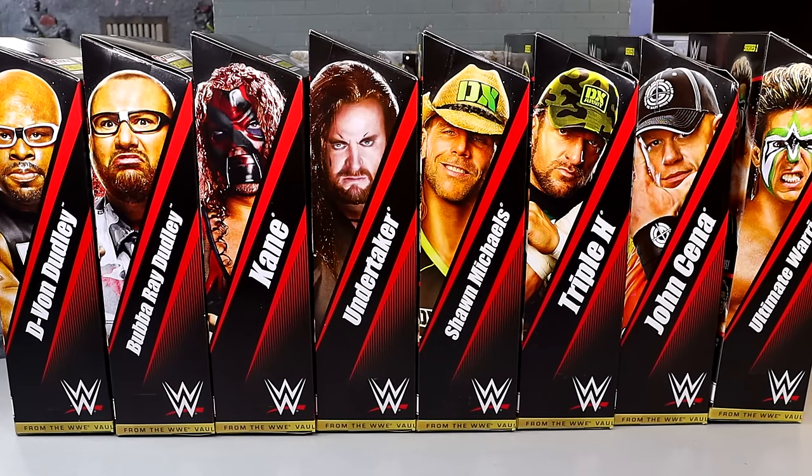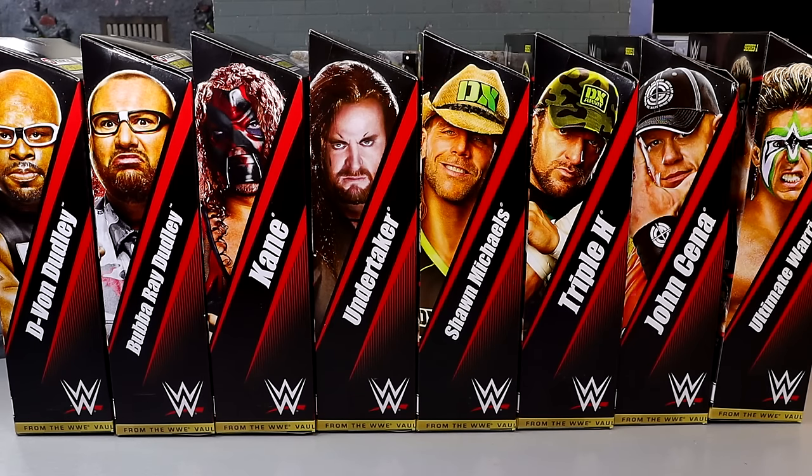What is good everybody, today we are reviewing the Ringside Exclusive WWE Elite From the Vault Series Number One. This is going to be a very big review — we're going to break down the entire wave all in one video so this is going to be a very long one. I hope you guys go ahead and leave a like because this one is going to be a long one.